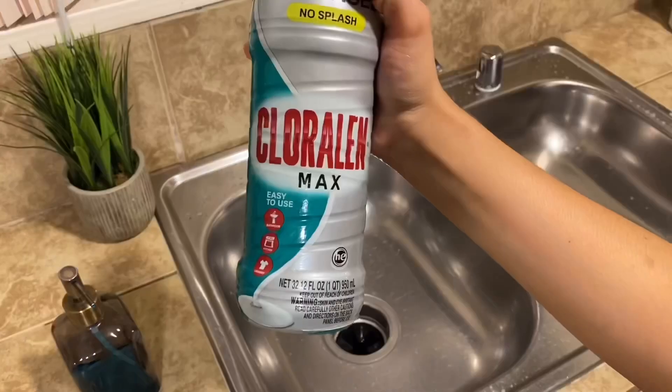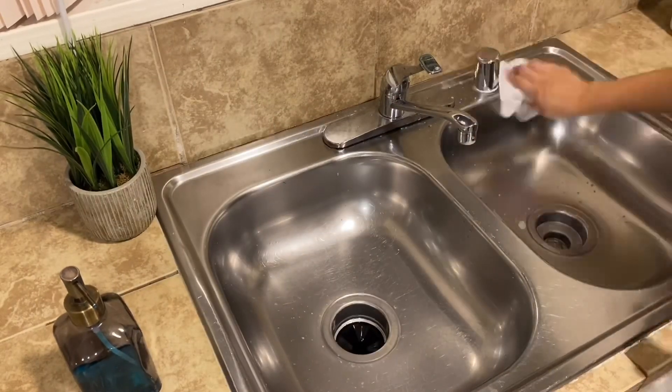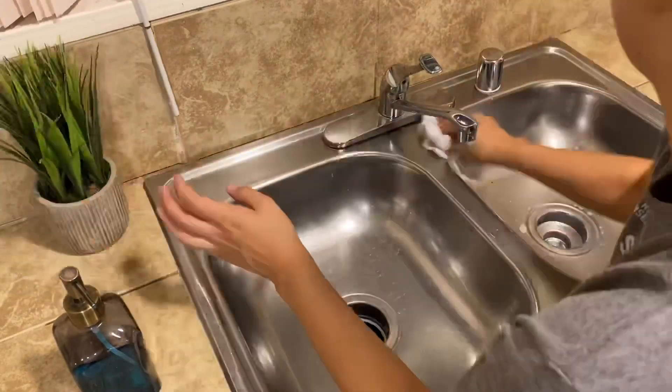To clean my sink I use this Clorox gel and also the Comet spray, and you're gonna see it leaves it nice and clean and shiny.